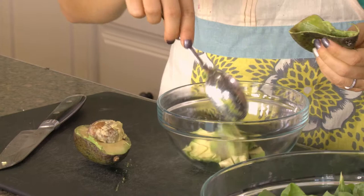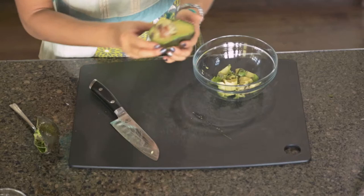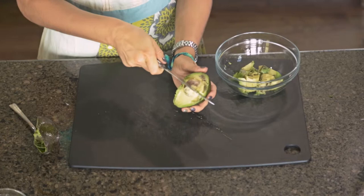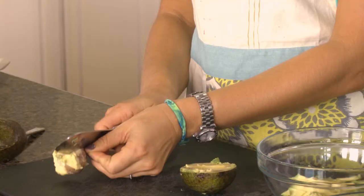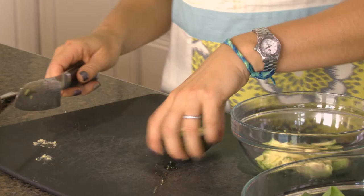For the other half, set this aside — the seed is still in there. Place the avocado on the cutting board, watch your fingers, and just whack the seed with your knife. Then spin it and out it comes — voila. Sometimes you have to knock the seed against the side of something to get it off the knife.